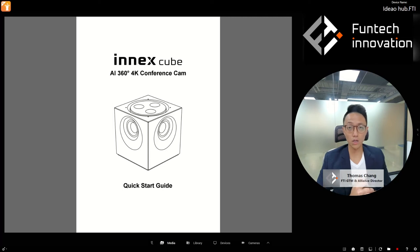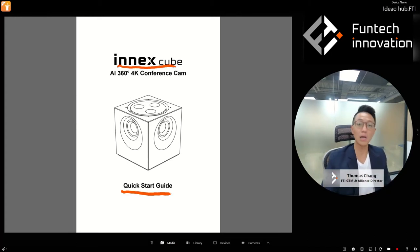Hey, Thomas Shang here for Funtech Innovation. Welcome back to another tutorial session. Today we're going to be talking about the NX Cube. We're going to use the quick start guide — you probably haven't seen that before. A lot of good information is actually in the quick start guide, and it's often overlooked.